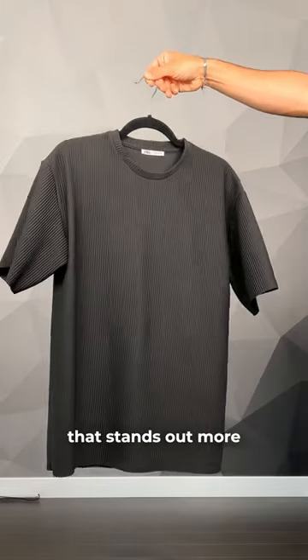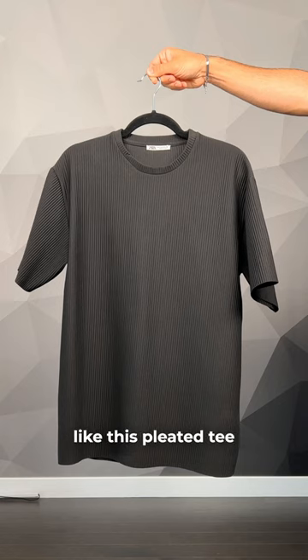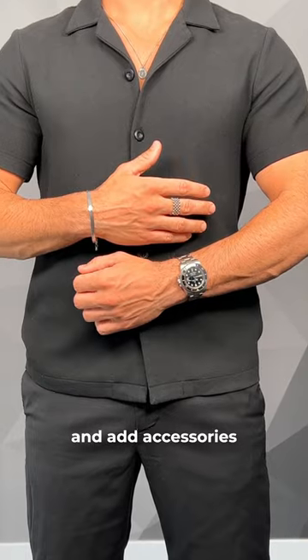You could also go for a t-shirt that stands out more with a subtle pattern, like this pleated tee. Or go for a button-up shirt and add accessories.